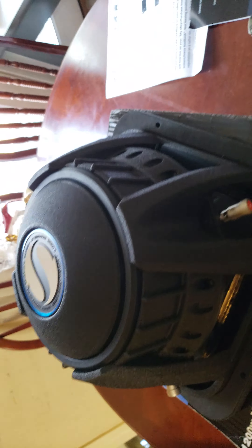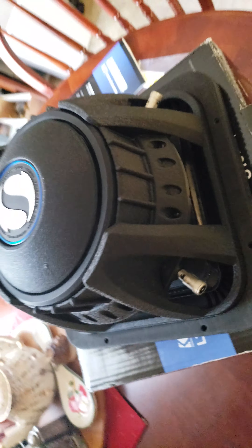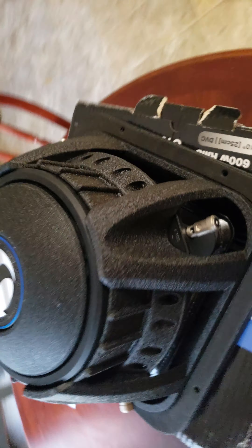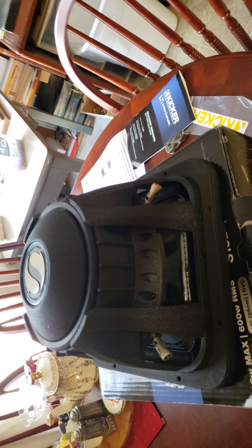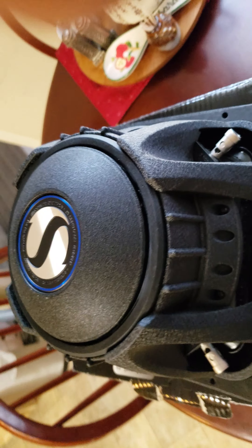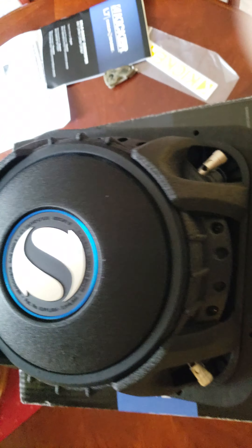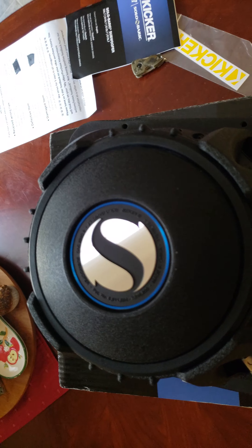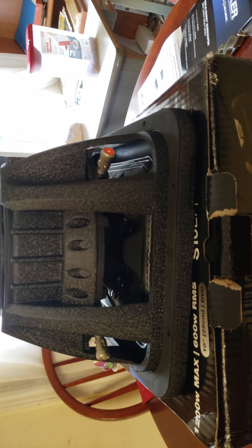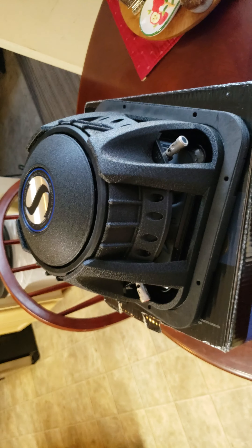So if I run three of these in parallel I should be getting like a one-point-three or one-point-three-five ohm load — something around there. That should be fine on my roughly 25.1 class D mono amp I got coming. I'm gonna try to run three of these to start off, should sound pretty good. And this is what you get for ninety-nine dollars — it's either a two or three year warranty from Kicker off Amazon. If you ask me, that's an insane deal, you cannot beat that.